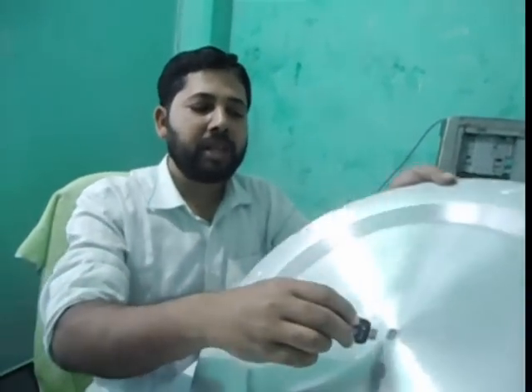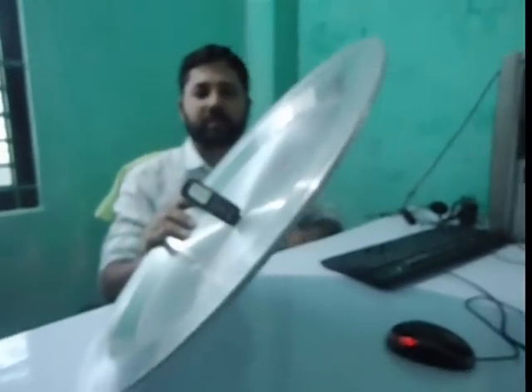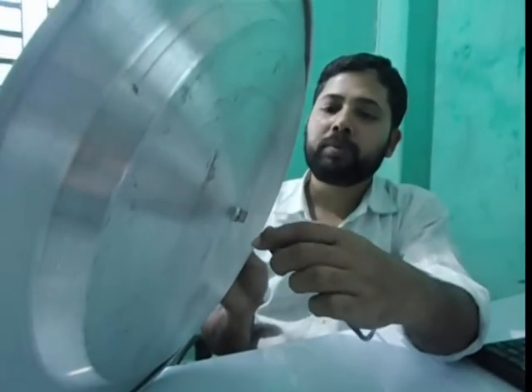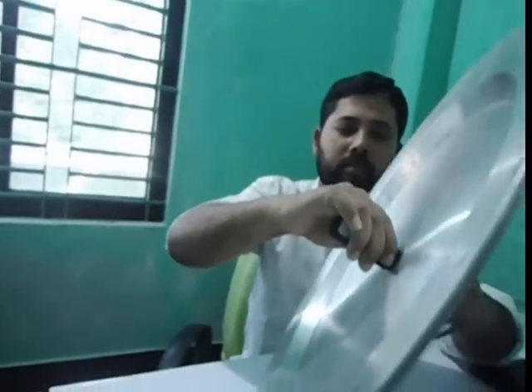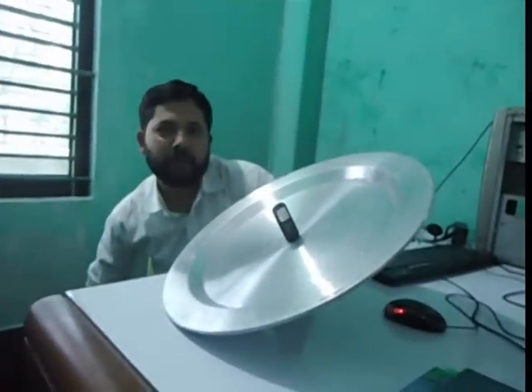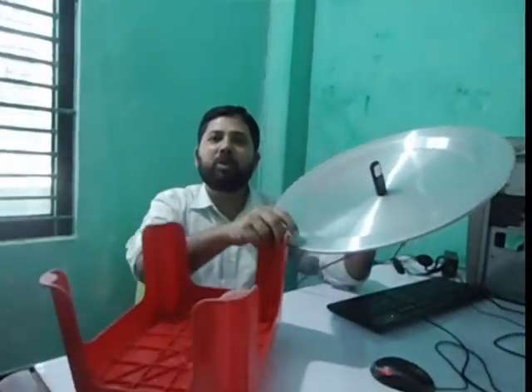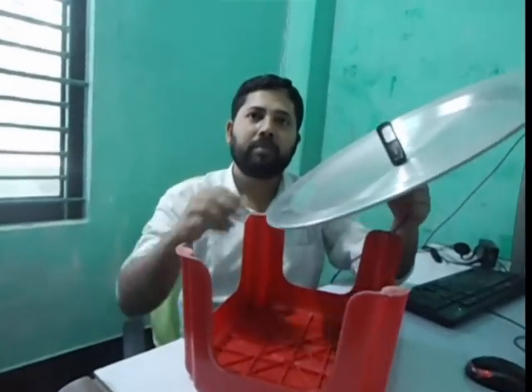Place your modem in this place. Connect your extension cable to this modem and back side this ball. Take a sitting bench like this one. Keep your ball and back side the bench.